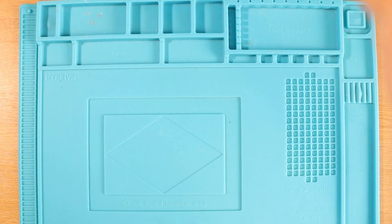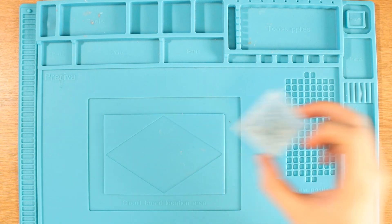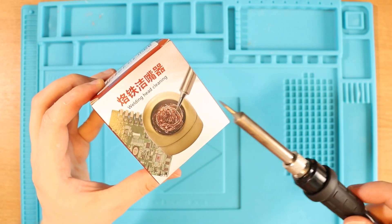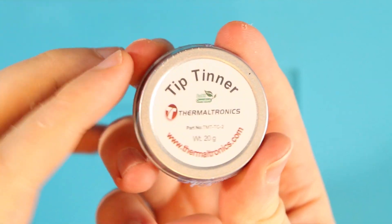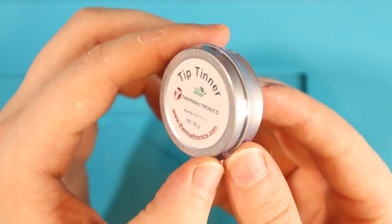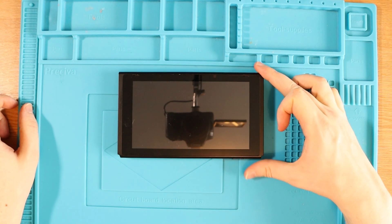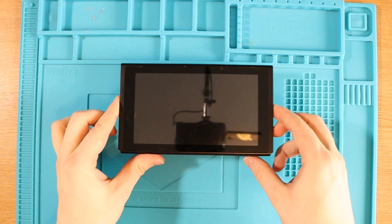I'm so nervous. The first tool: I usually use a sponge for my soldering iron, but I've now purchased one of these brass tip cleaners — after you solder you can clean your iron in here. The second purchase is some tip tinner, which you use when your iron is hot and you just want to tin the end of your tip. This is the Nintendo Switch that doesn't work — there are multiple videos on this Switch. I'll take this apart and come back in a second.